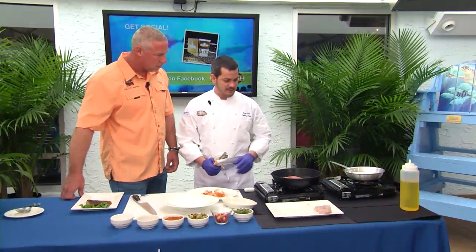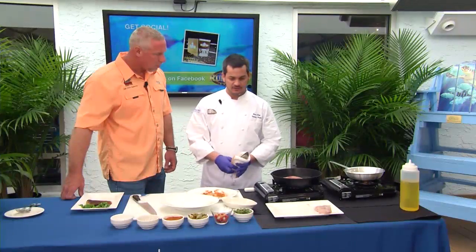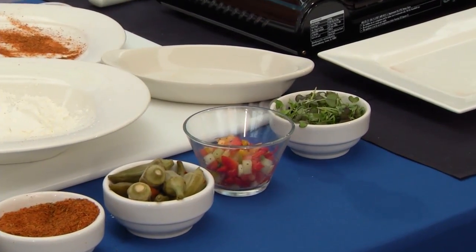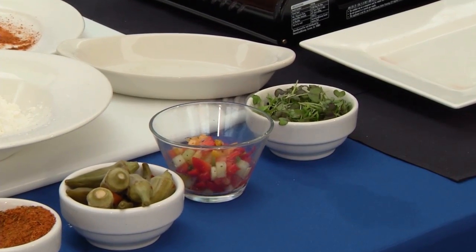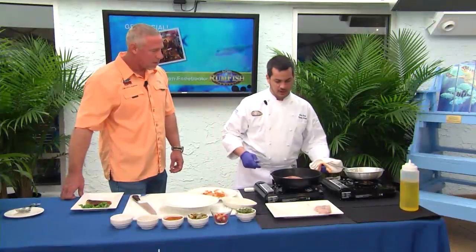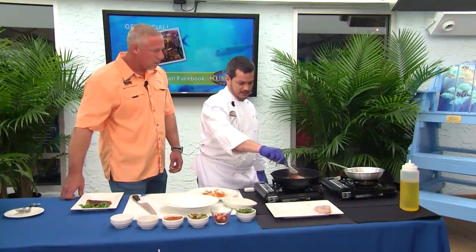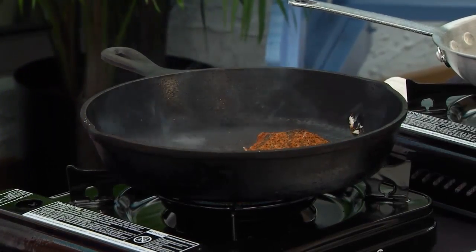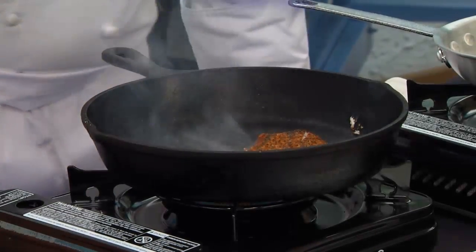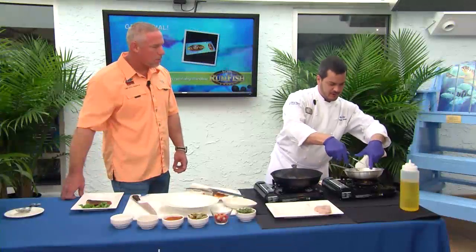As the pan is blackening the redfish, everything's working here. We have our salsa already prepared and also a little farm-fresh microgreens — we try to celebrate the local farms in the area too. Our grit cake is already going, the redfish is blackening. We'll just flip that over and get it going. That's the blackening — you gotta be careful not to actually burn the fish. We'll go ahead and flip our grit cake.